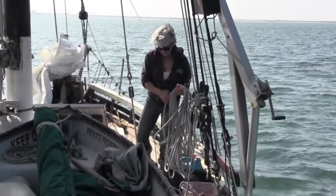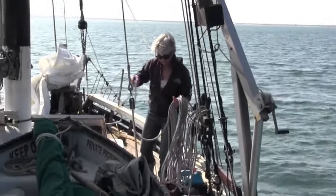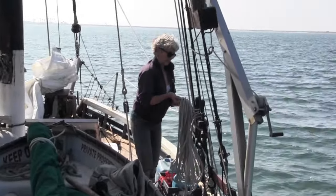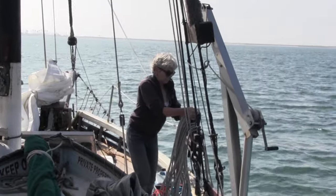San Diego's South Bay is a large body of water that throughout the week you get pretty much to yourself. It's a good place to go sailing and test your rig to make sure everything is running smoothly.